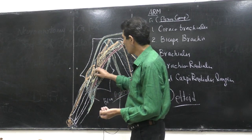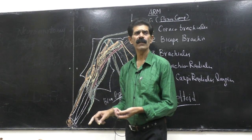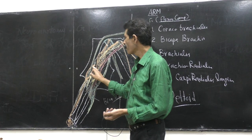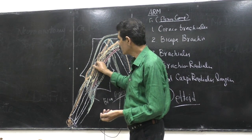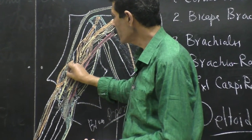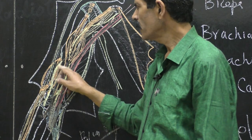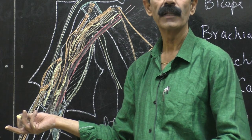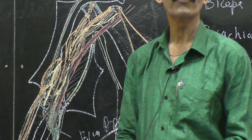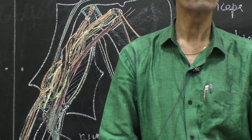Now the nerve supply. There is a lateral intermuscular septum. The radial nerve, a continuation of the posterior cord, comes lateral to the shaft of the humerus and lies in front of the lateral intermuscular septum in the anterior compartment of the arm, coming from the posterior compartment. Three muscles are waiting for their nerve supply from the radial nerve: brachioradialis, extensor carpi radialis longus, and the lateral half of the brachialis. The lateral half of the brachialis is supplied by the radial nerve, while the medial half is supplied by the musculocutaneous nerve — making brachialis a hybrid muscle.